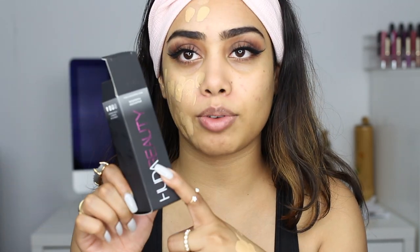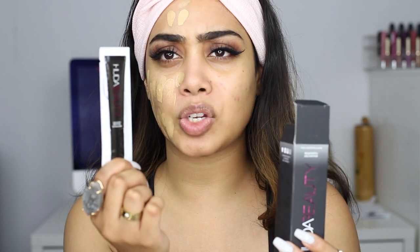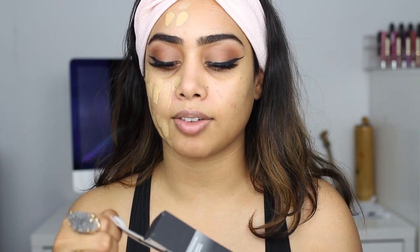One more thing, guys — when you get the foundation, do not throw out the packaging because there is a little primer sample inside. I was about to throw it out and then I noticed there's something else in there. I see it's the primer. I think that's really cool that she included a little sample of the primer to try out and see if you like it or not. So do not throw out the box.